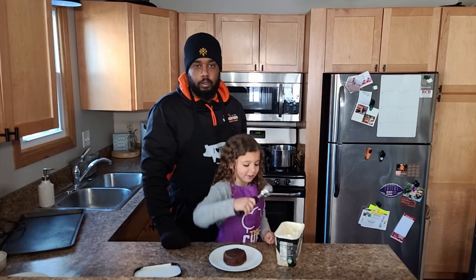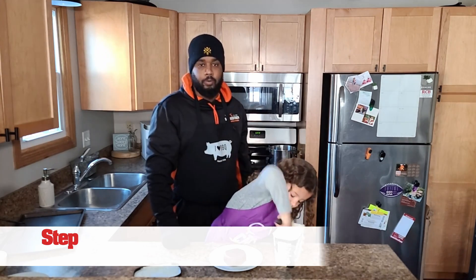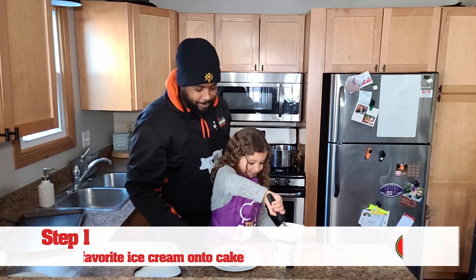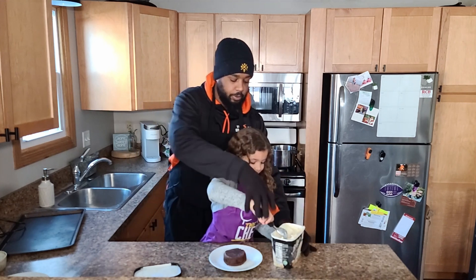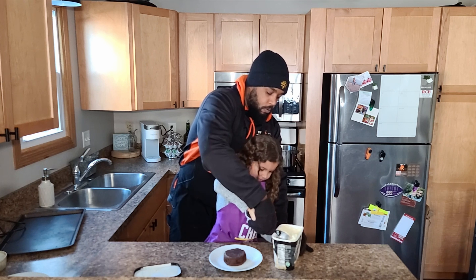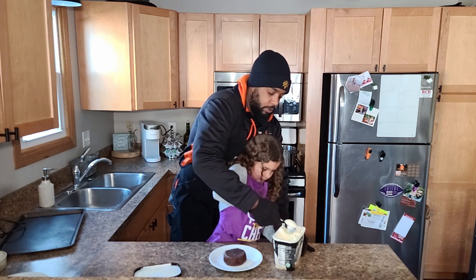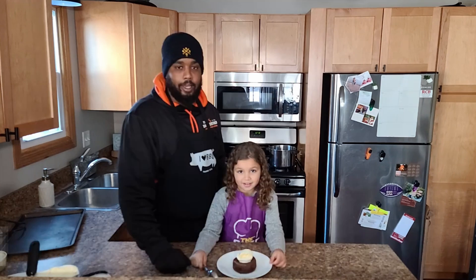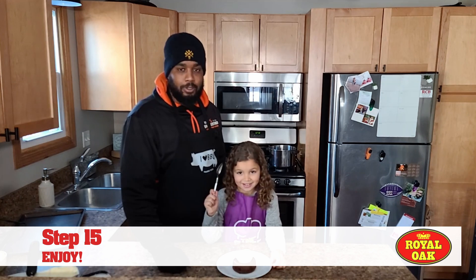Now we're going to scoop the ice cream. We're going to put a little ice cream on our cake here. This is our favorite way to enjoy it — with a scoop of vanilla ice cream. Let me help you out there kiddo. Just roll it just like that, get a nice big scoop, and then you just put it right on top of your cake. The last thing you need to enjoy your cakes is just a spoon.